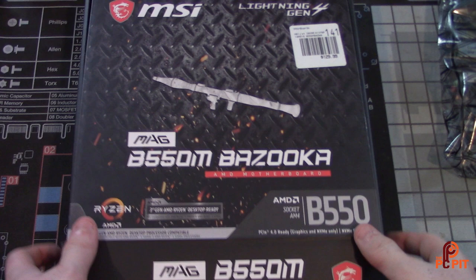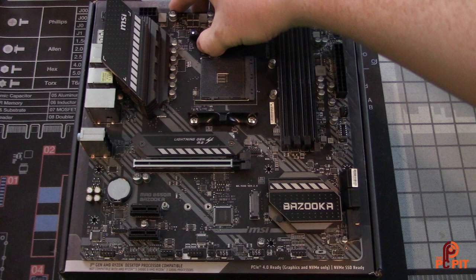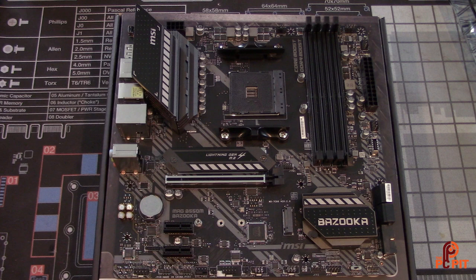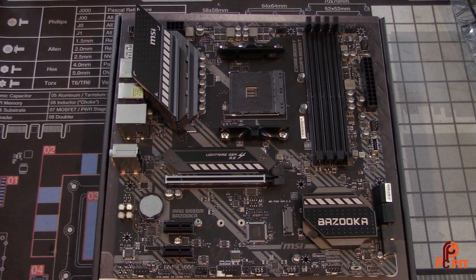Here is the B550 Bazooka. The first thing I notice is the Bazooka branding — MSI really did a nice job on the aesthetics. The chipset heatsink looks great and should definitely handle thermal issues there. The VRM heatsink up top also looks pretty beefy. Comparing this to the MSI Mortar, both look extremely good and it doesn't look like they cheaped out too much on those areas when cutting down the price.